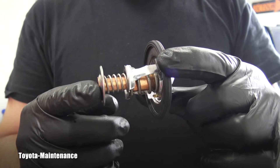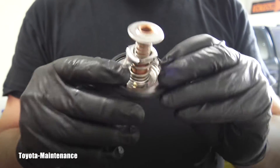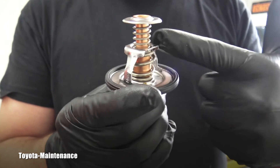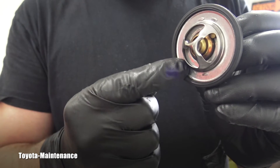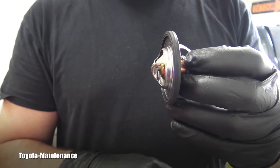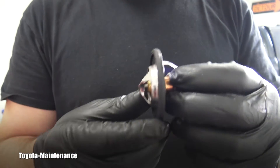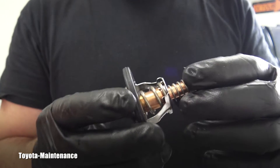Now the last question: what goes inside the engine and what goes out to the inlet pipe? The long part goes inside the engine, and the short part is visible from outside — that's where you put the inlet pipe on with the rubber hose.